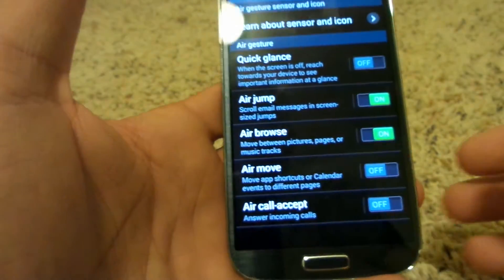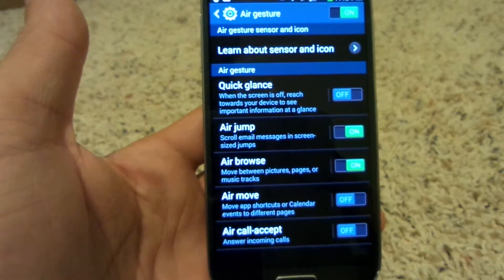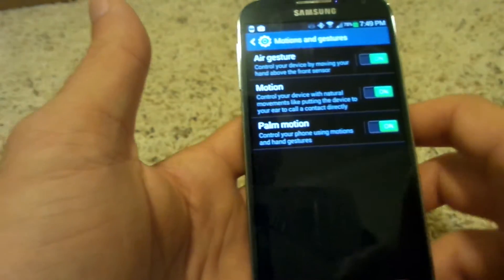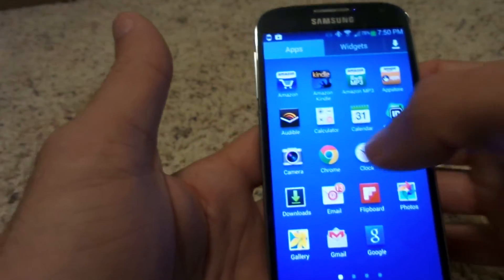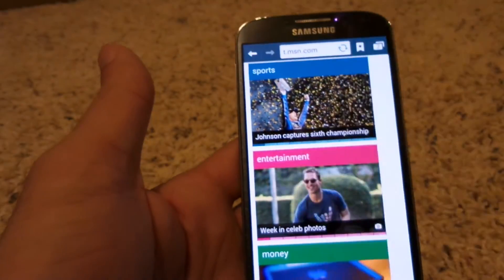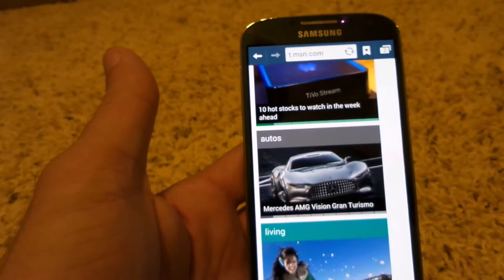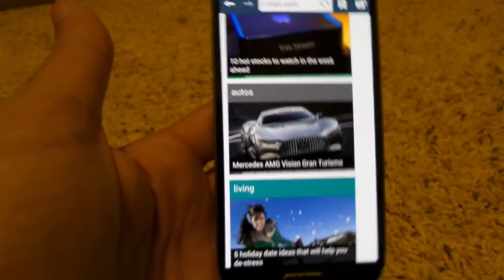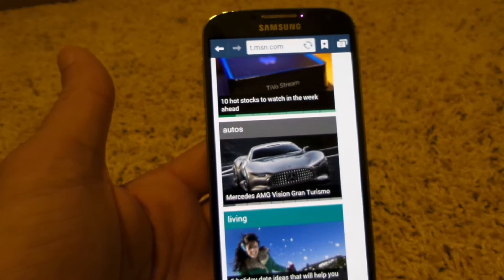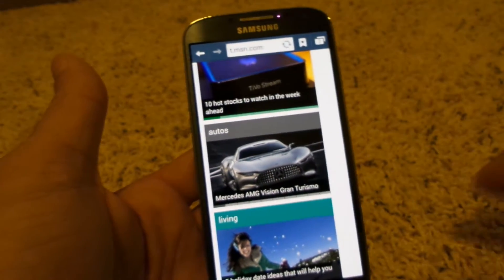You can also do air move to move icons, or as you may have seen on the commercials, air call accept — where you just wave your hand over the phone and it'll accept a call. You can also scroll through web pages by waving your hand over the sensor rather than touching the phone. This is a really cool feature in case your hands are messy — say you're cooking and want to look something up quickly without touching your screen.